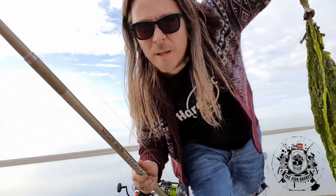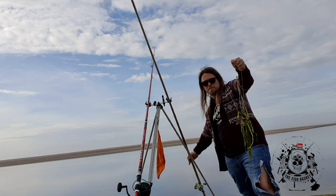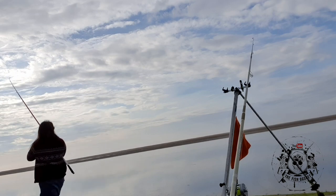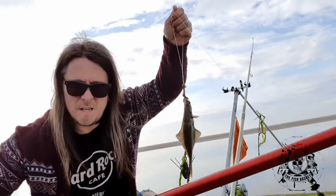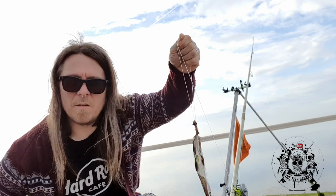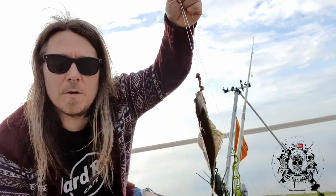Seaweed coming in on the line. Here we go — first fish of the night. Just a really subtle bite, wasn't anything too crazy, so you've got to keep your attention on the tip of your rod.